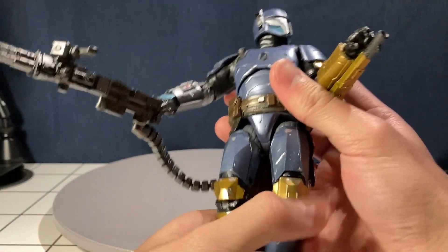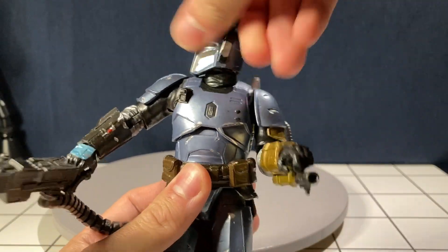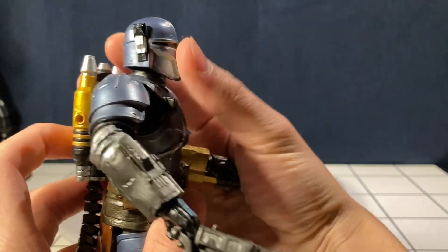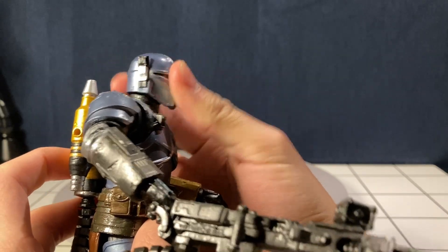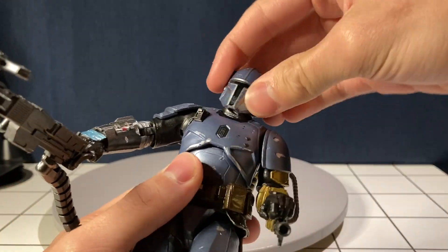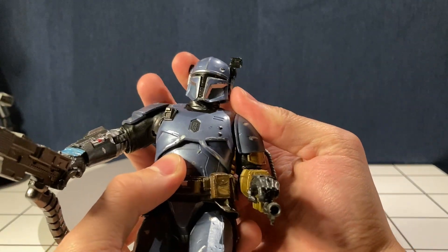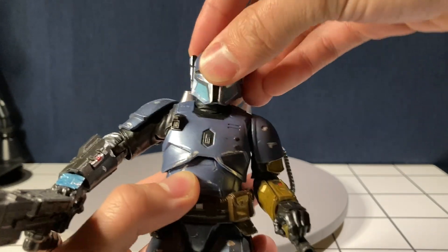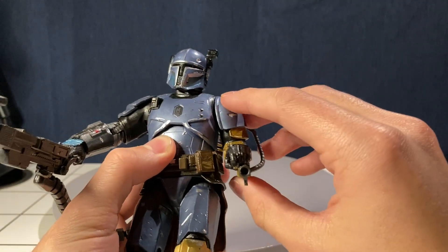Starting off with the head articulation — it can go 360 degrees, you get about that much down and that much up. It's a Mandalorian, so they don't really get that much movement, but you get pretty good neck articulation compared to Din Djarin and Boba Fett.